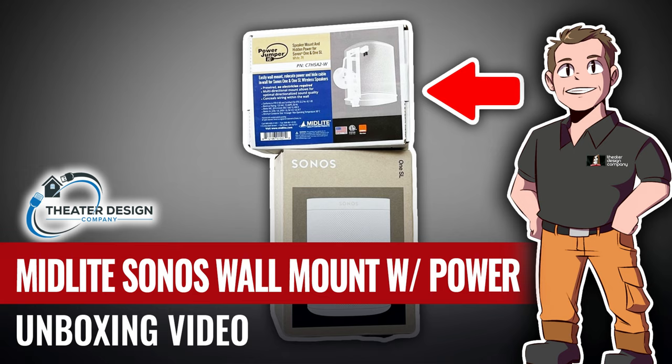Hey, Tyler Theater Design Company here. Going to do an unboxing video and follow right back up with an install video on the Midlight in-wall power kit and wall mount bracket for the Sonos Play One. You're going to want to watch both videos, so I'm going to try to post them as fast as I can — hopefully one tonight and one tomorrow night. Hope you like them, please subscribe, thanks a lot.